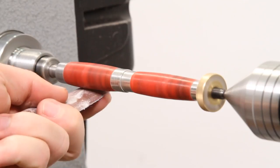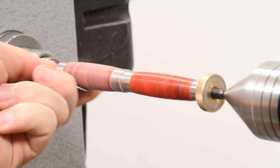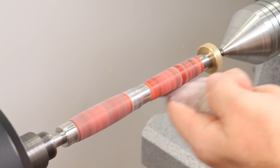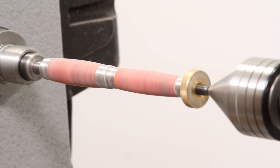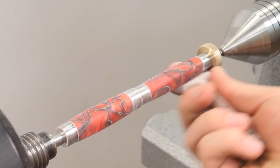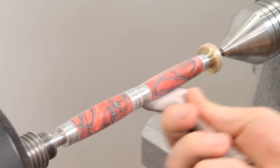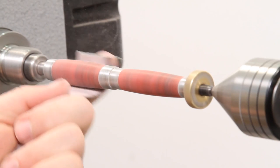Once the blank is ready to be sanded, begin sanding with a 180 grit abrasive, sanding in a side-to-side motion with the lathe running. Before changing to a finer grit, stop the lathe and sand the blank by hand to remove the circular scratches. Use this technique until the blank is sanded through 400 grit.